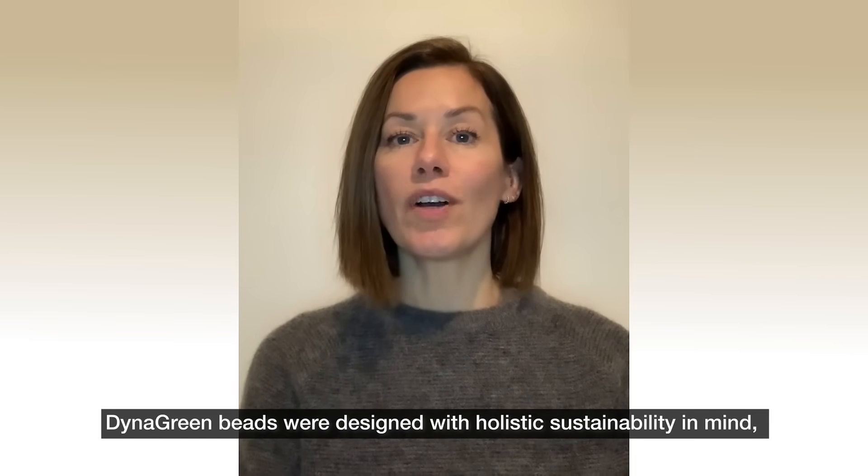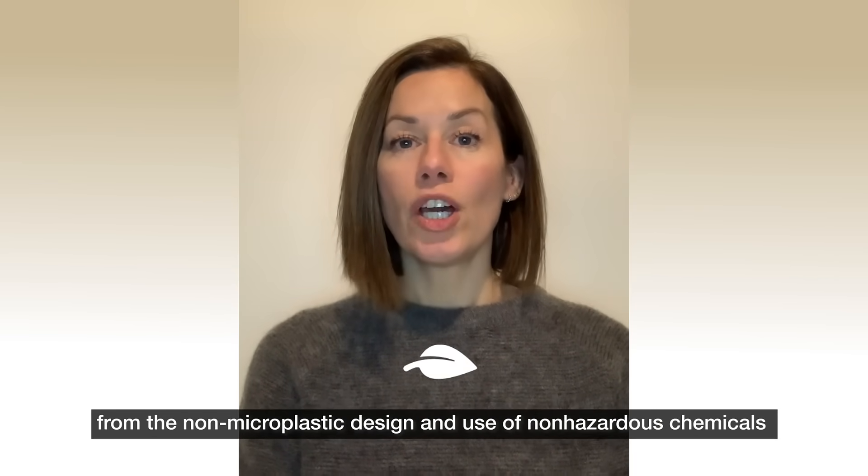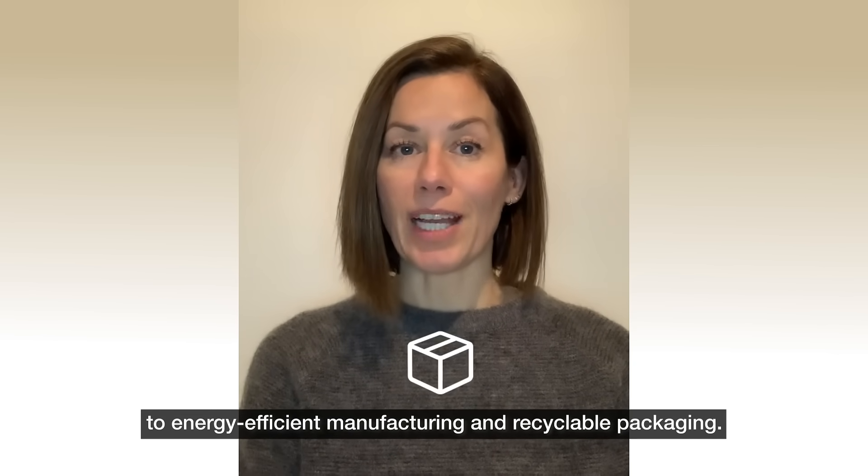DynaGreen beads were designed with holistic sustainability in mind, from the non-microplastic design and use of non-hazardous chemicals to energy-efficient manufacturing and recyclable packaging.